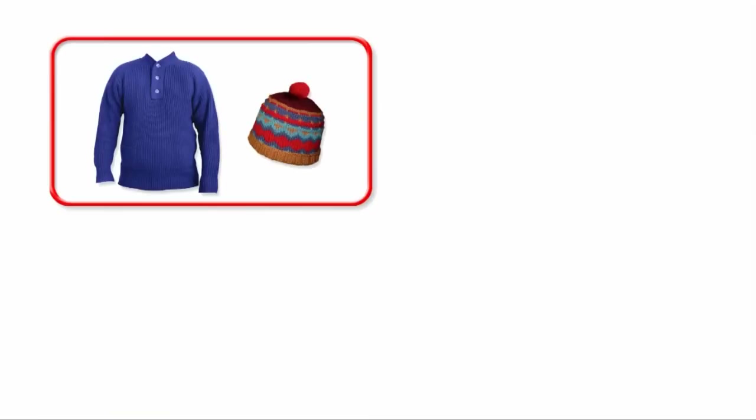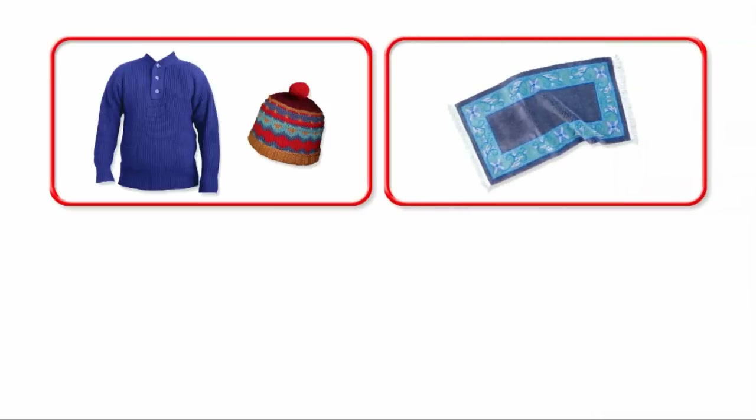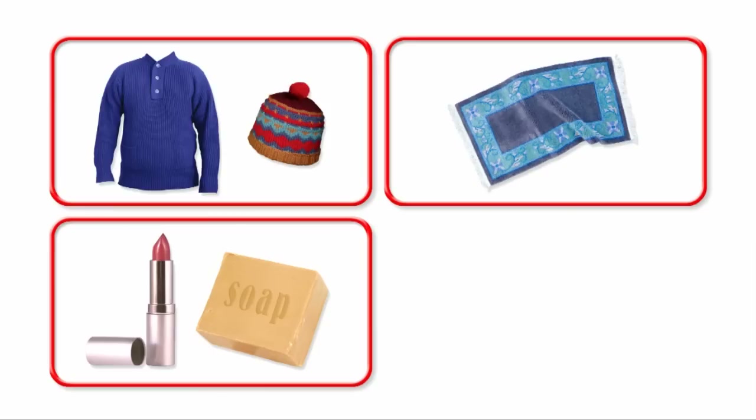Wool is also used to make clothing for firefighters, because it doesn't burn easily. Wool is very tough and can be woven to produce hard-wearing carpets and beautiful rugs. Oh, and what's this? Lipstick and soap? They don't look very woolly.